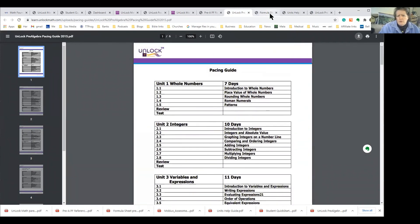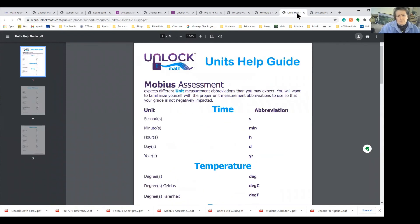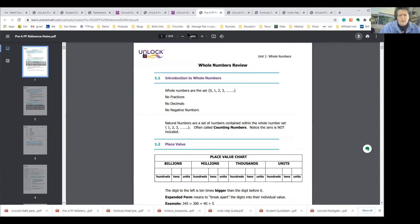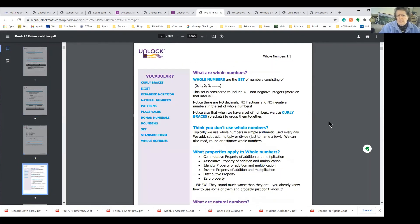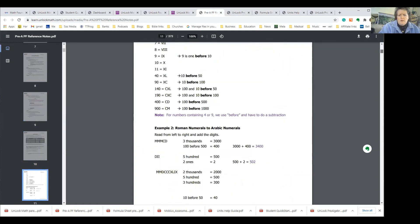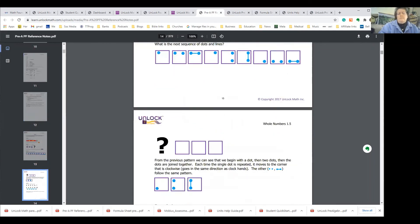It also has a formula sheet you can download, unit helps, and a 373-page document where you can find help on any single section — extra help, advice, and understanding on a particular concept, plus other ways to teach it. This is just a hugely helpful program and I would highly recommend it to anyone.